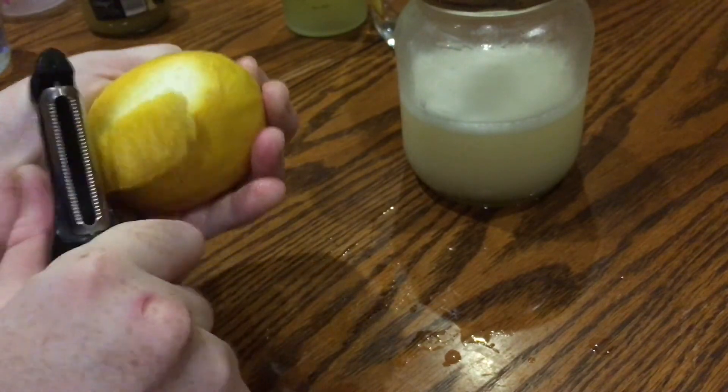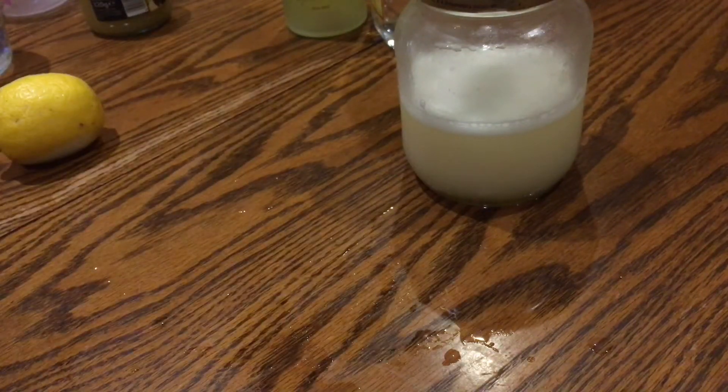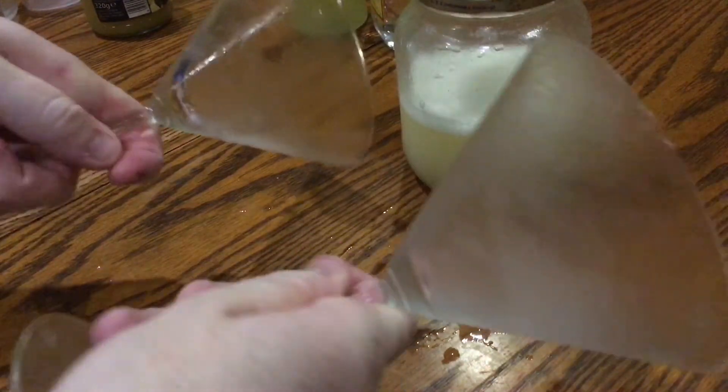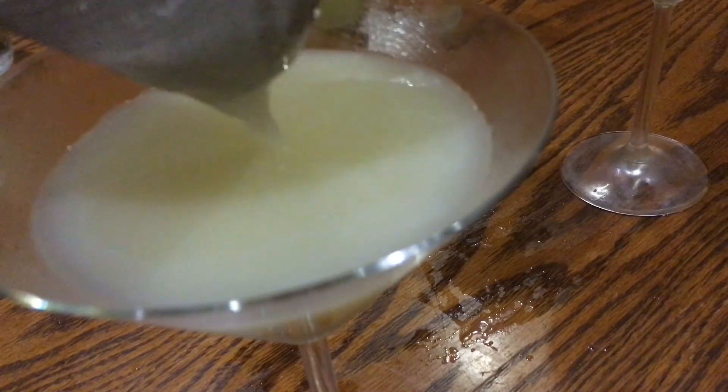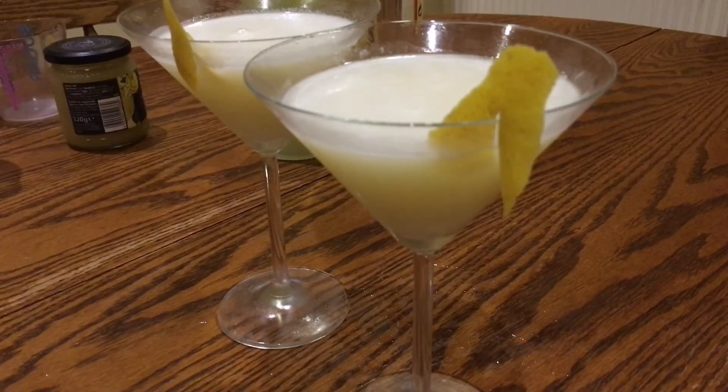For garnish, take a lemon or an orange and with a vegetable peeler just peel off a bit of the zest — these will go on the rim of the glasses to give a really citrusy smell. Take out your now-frosted martini glasses, give the cocktail one last shake, and then fill each glass by pouring it through a fine sieve again. Garnish both glasses with those little bits of zest and enjoy.